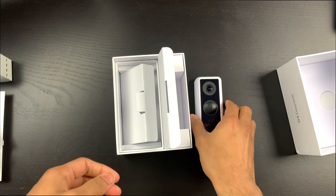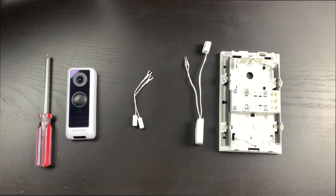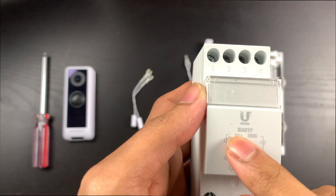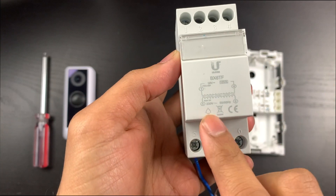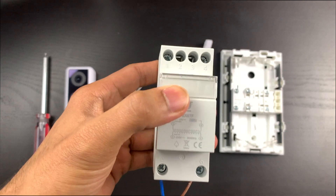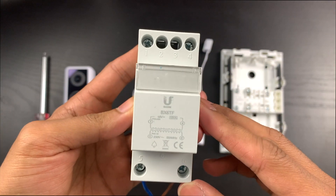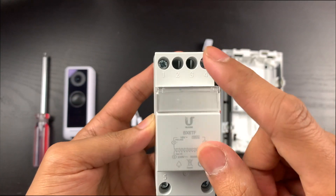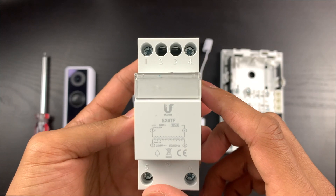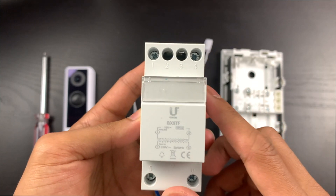Before we start this part, I want to explicitly say that I am nowhere near a qualified electrician — this is purely for demonstration purposes. So firstly, the transformer: I've already plugged this in. At the top you can see the 16 volt output with two connectors, and at the bottom the 230 volt input where I've already connected live and neutral. Make sure you turn off your power before attempting anything like this.